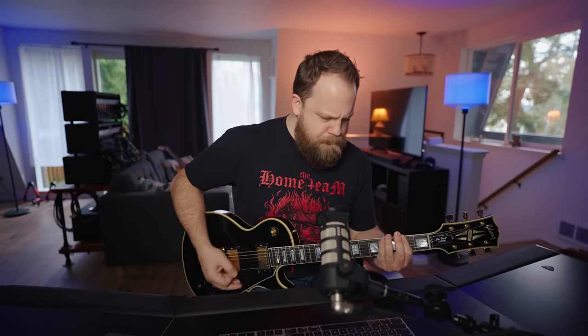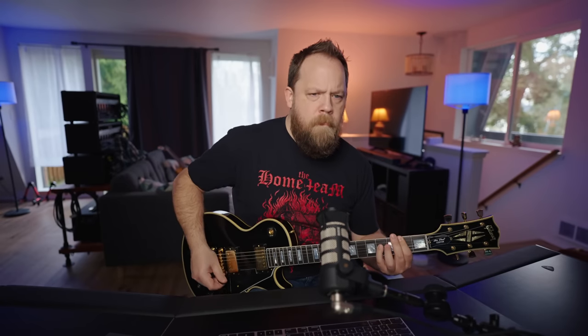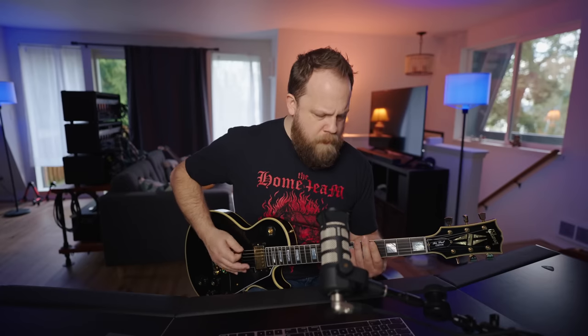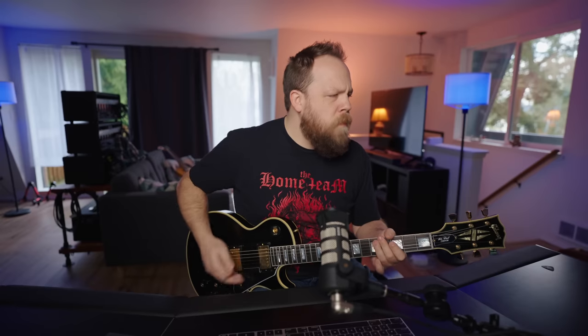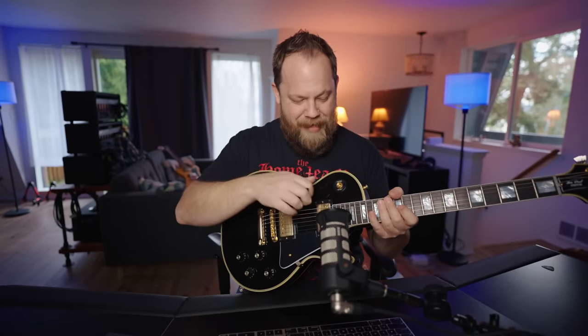So I have my Gibson Murphy Lab Les Paul Custom 68 reissue going straight into my Soldano SLO-100 — straight in. Here's what we got. That's awesome. That is legit awesome.